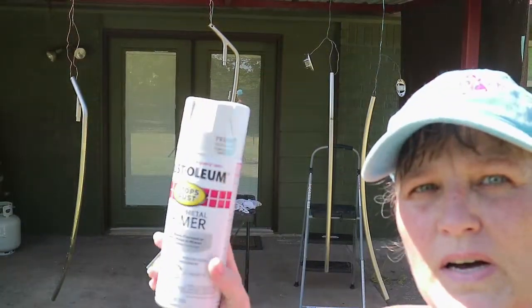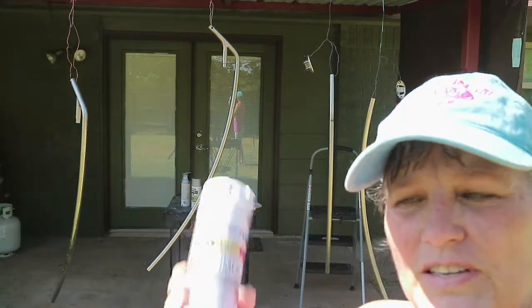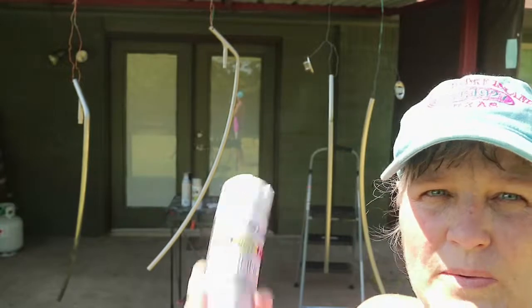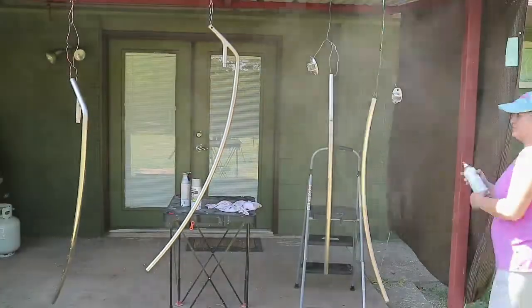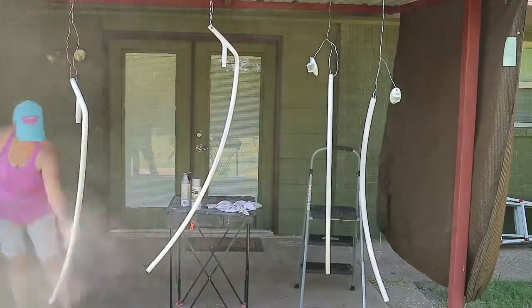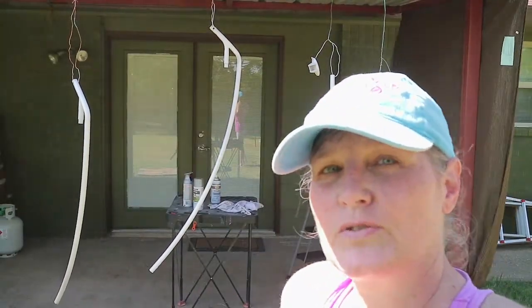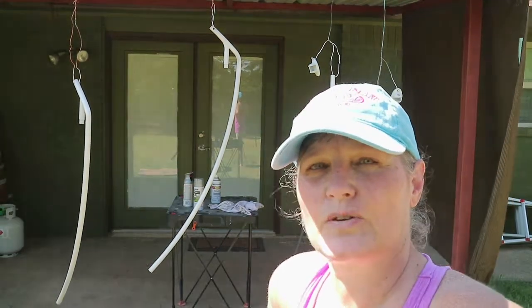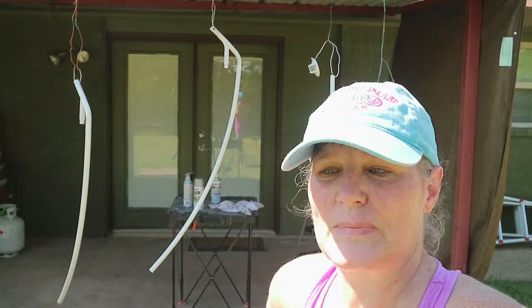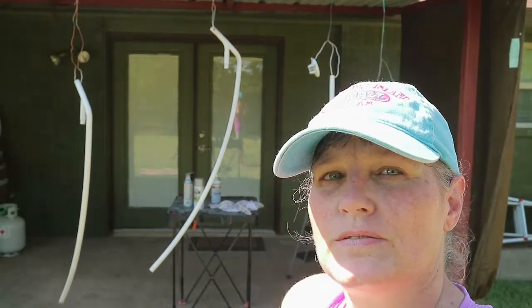I've got my Rust-Oleum Stop Rust primer — clean metal primer. Shake it for about a minute after you hear the ball rolling around and spray some primer on my metal. I've done my two coats of primer. I'm going to let it sit for a little while, go cook some lunch, and then come back and do a little bit of steel wool — I made a run in one spot — and then start with my first coat of hammered stainless.